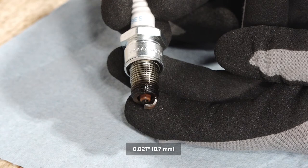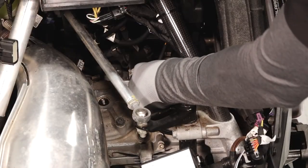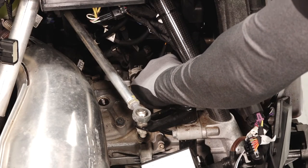If necessary, replace with the recommended spark plug. Refer to your owner's manual for the recommended spark plugs. Install the spark plugs into the engine and torque to specification.